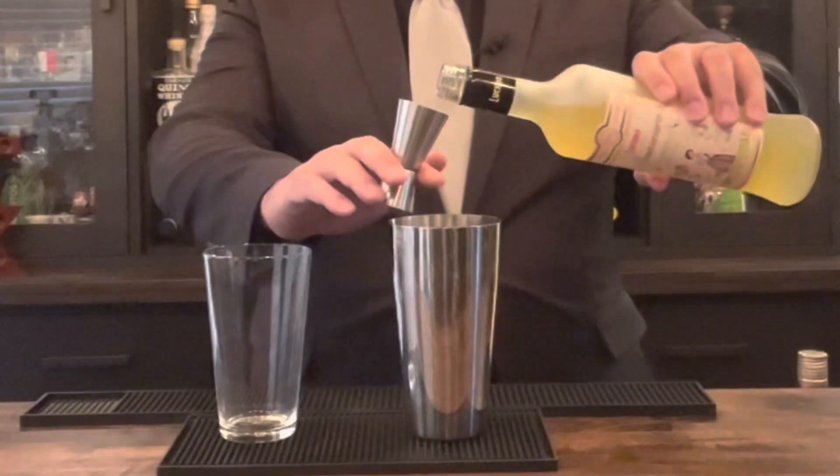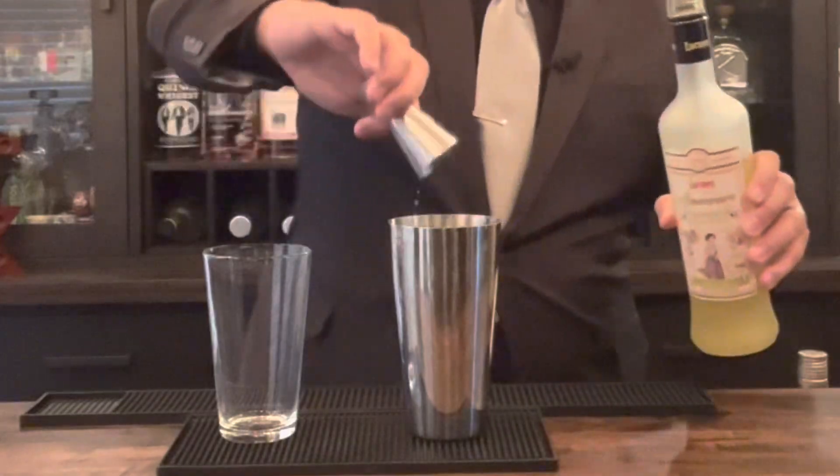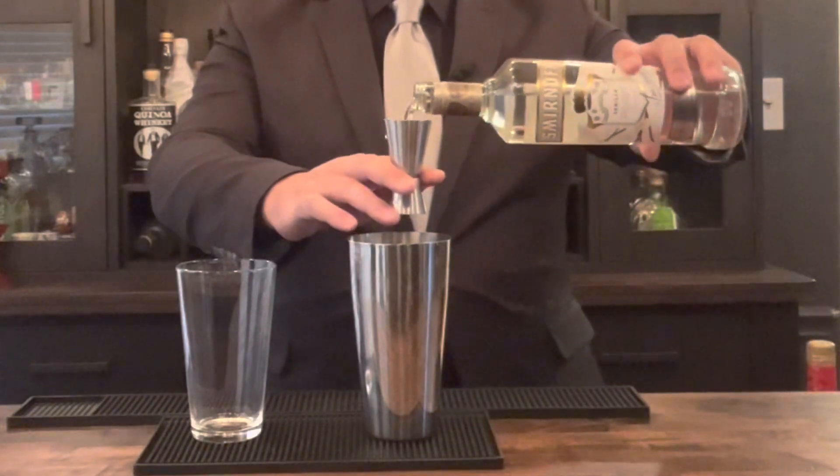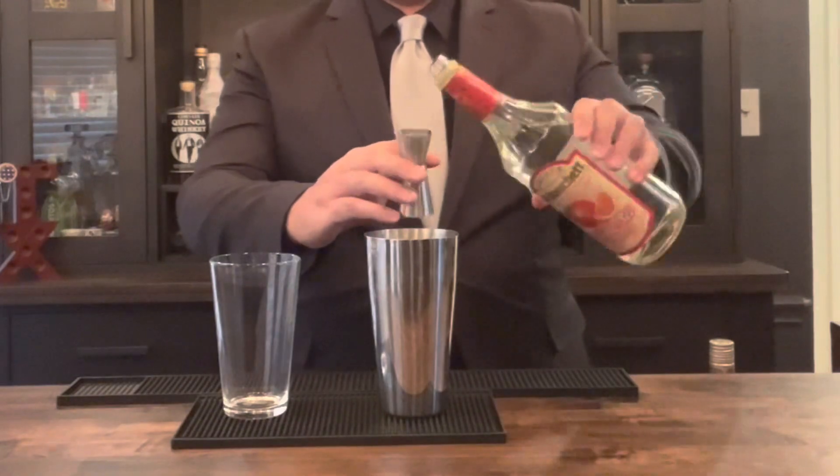We're going to start with the limoncello — two ounces. Then one ounce of vanilla vodka, half an ounce of simple syrup, and half an ounce of triple sec. This drink is pretty sweet, but the lemon juice is going to cut down on that sweetness. Now squeeze in one whole lemon.